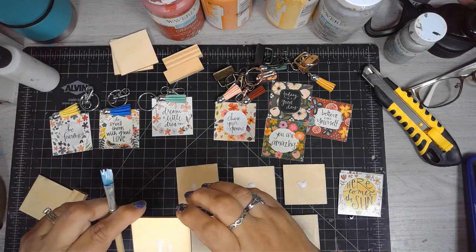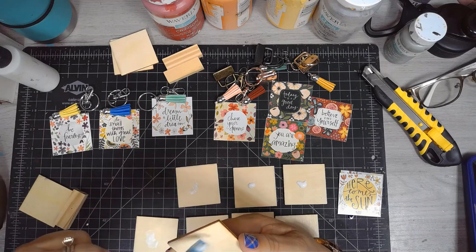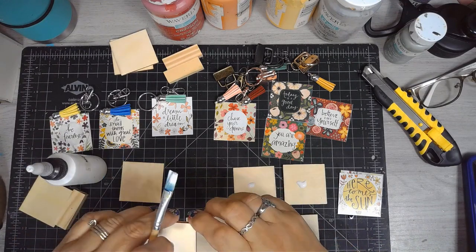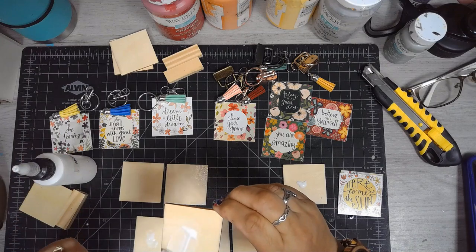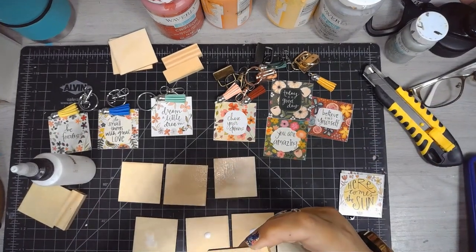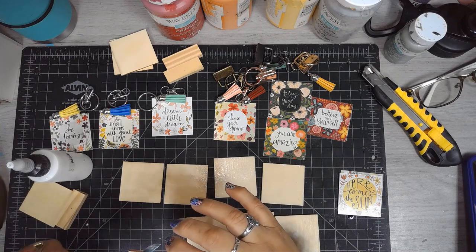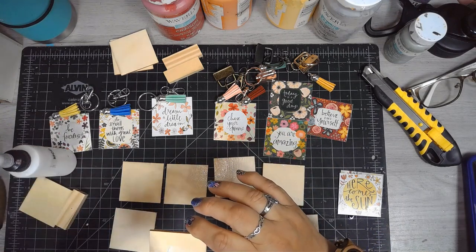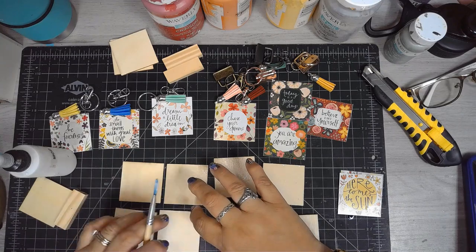To adhere the images to the pieces of wood, I'm using the iron-on method using Mod Podge — adding Mod Podge to all these pieces of wood and letting it dry. Then I add the image on top and put a Teflon sheet on top. I'm using my mini iron to adhere the images to the wood, and it gives you a nice, clean, crisp, no-wrinkle, intense image.